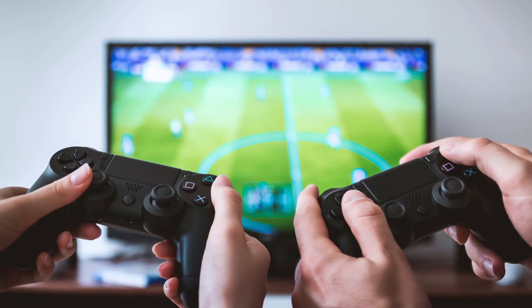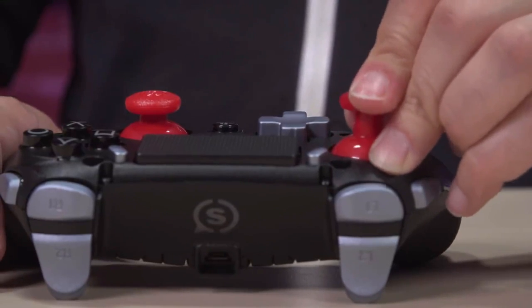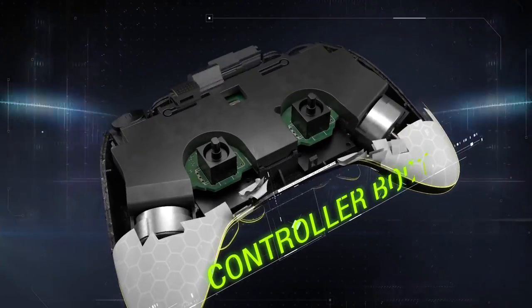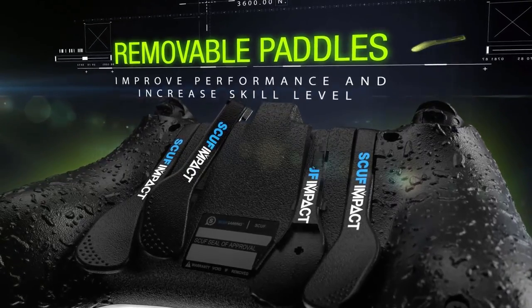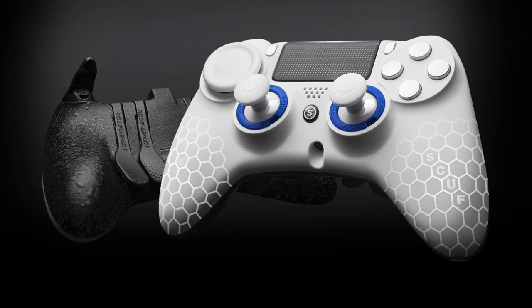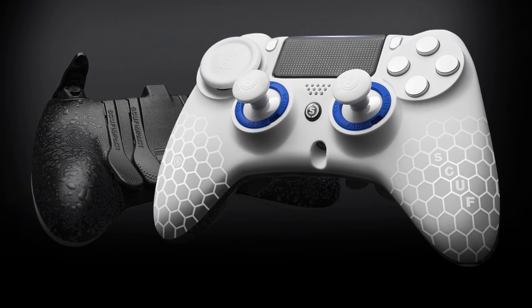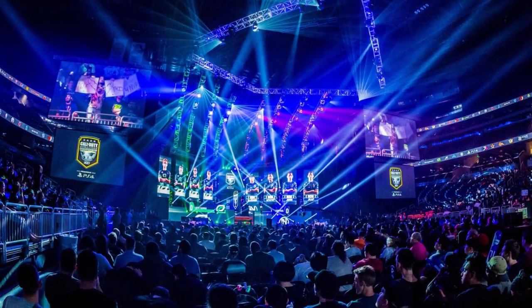First things first, let's talk about controllers, because controllers are pretty much the main way gamers play on their consoles. There are actually many ways you can customize your controllers like mods. When people talk about controller mods, the main thing that comes to mind are Scuf controllers, which offer paddles on the back that can be mapped to different buttons, allowing for better movement in games. But Scuf gaming controllers can be quite expensive, costing from $140 to over $200 depending on cosmetics. Unless you're an esports player or a diehard Scuf fan, you're probably going to want a cheaper alternative.